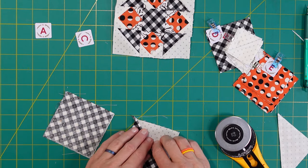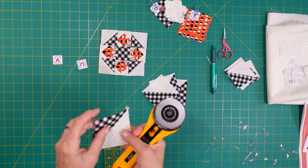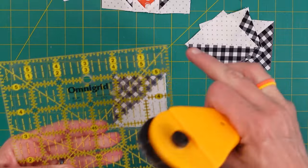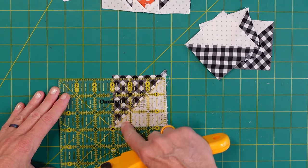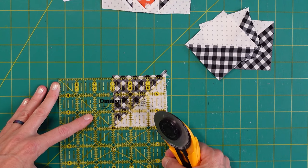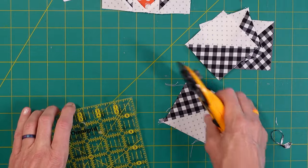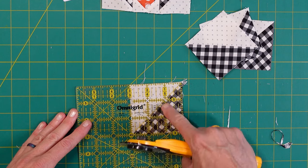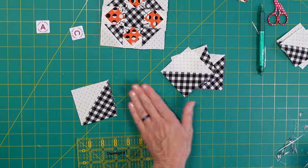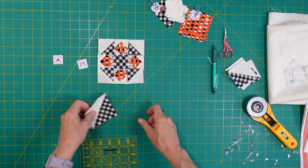Iron the pieces out towards the dark and then we'll have our square that goes in the corner. I've got my piece ironed towards the dark side. To square these up, I use a ruler with a 45-degree angle - I line that up with the seam and put my three-inch mark down in the corner because this is a three-inch square. Then trim from there - it usually doesn't need much trimming. You can turn it over and line up to three inches on both sides. It gets those tails off nicely.